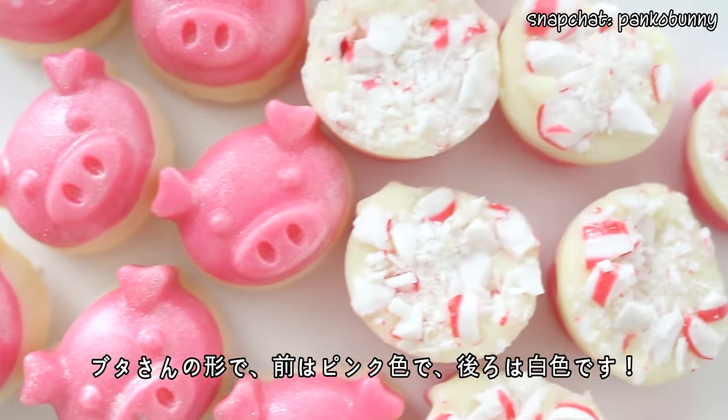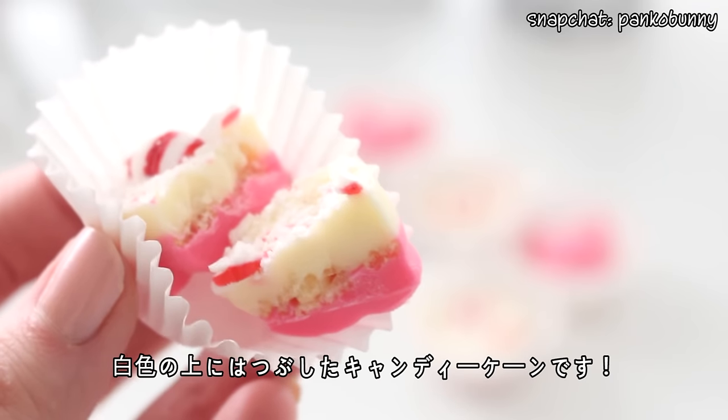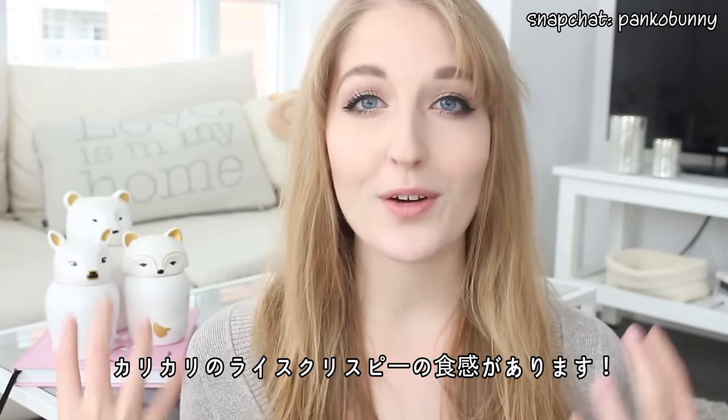This peppermint bark is shaped into little pigs, and the top layer is pink and the bottom layer is white. Between the pink and white layer are actually some Rice Krispies, and then on top of the white layer are the crushed candy canes. So when you bite into it, you get the peppermint flavor of the canes, but you also get that really nice, fluffy crunch from the Rice Krispies.